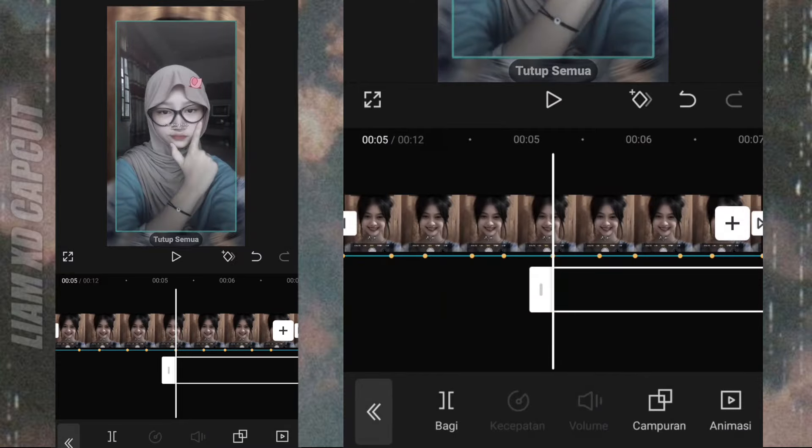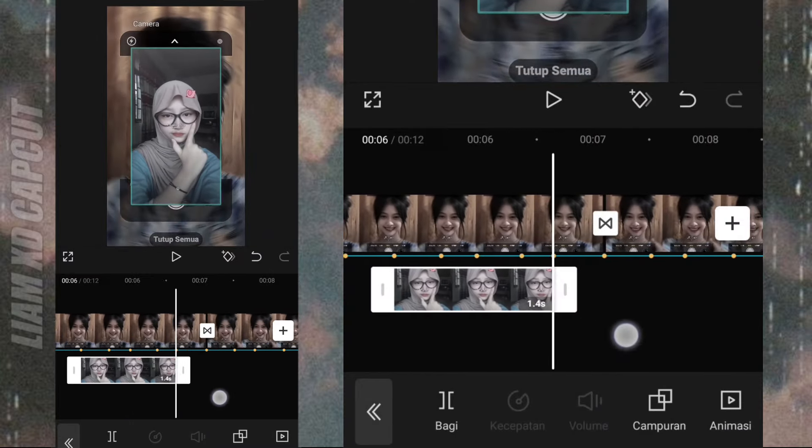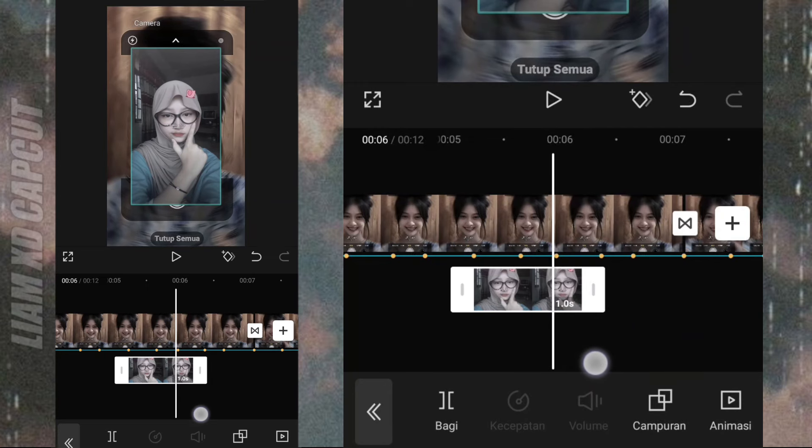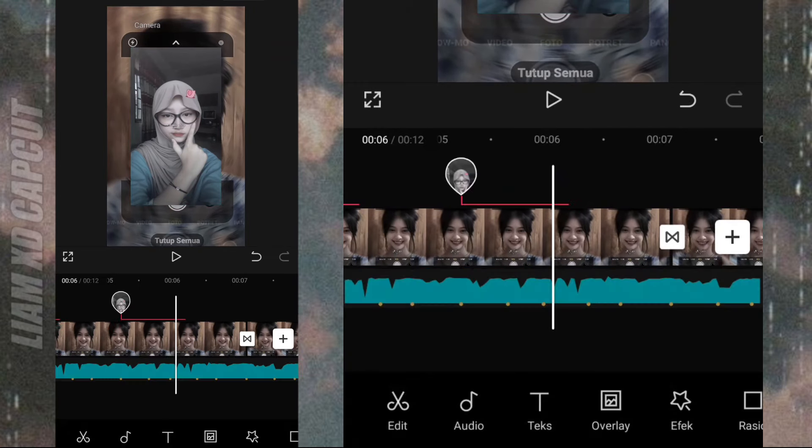Tambah foto yang lain, terus atur durasi foto JT 0.8. Terus efeknya panjangin sesuai foto yang barusan.